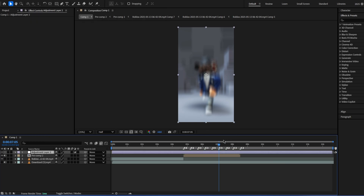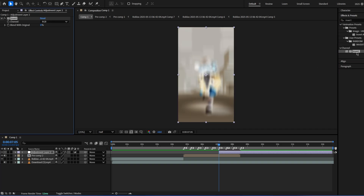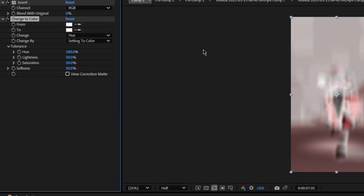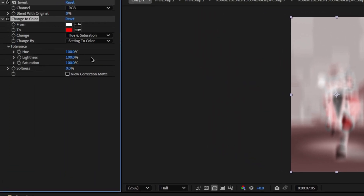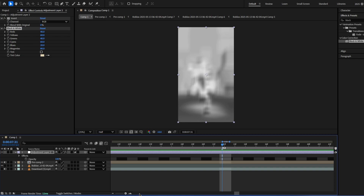You could do invert — go layer, new adjustment layer, add invert, then search up black and white. Or you could color it with change to color, get rid of the black and white, and change the target to whatever color you want it to be, then click hue and change it to hue and saturation. I typically just do black and white and then cut it at the next beat.